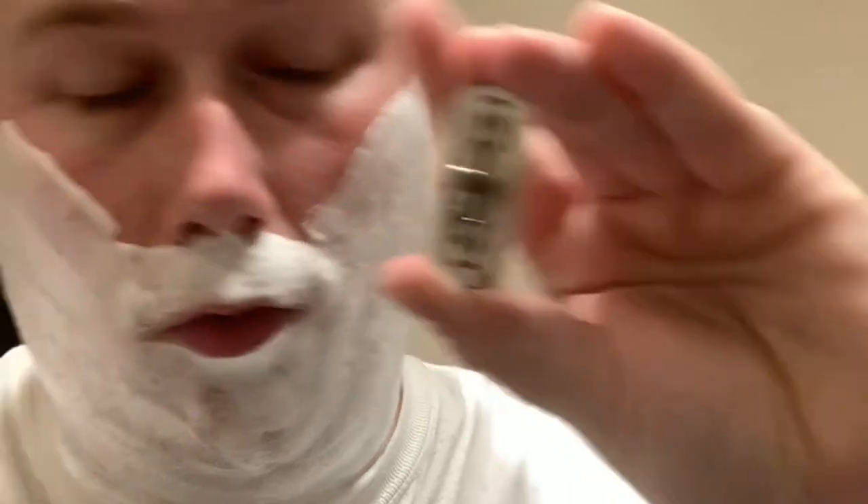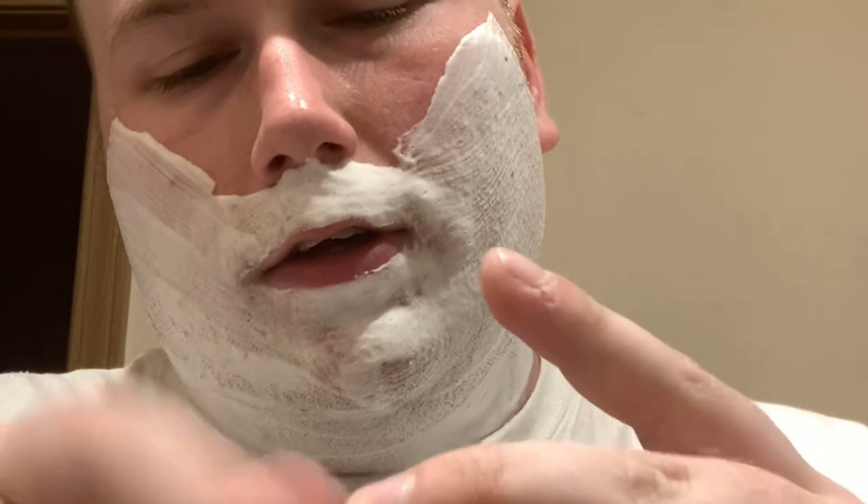Now to put the blade in — you can see those little post holes there. This is a fresh Feather blade by the way. I put it over the actual post itself, and then it goes over like that. Make sure it's pushed all the way over the post. Put the base plate on — there's a recessed hole here, and it's also recessed there, so you put it in like that and you should be good to go. Always rinse your blade under hot water before you shave — you don't want a cold blade on your face.